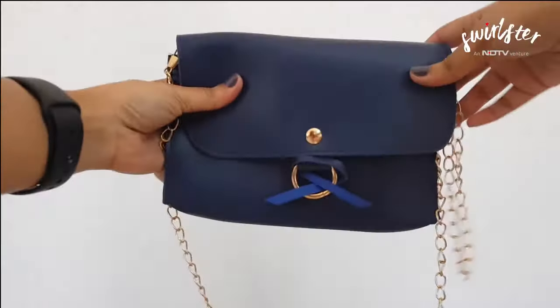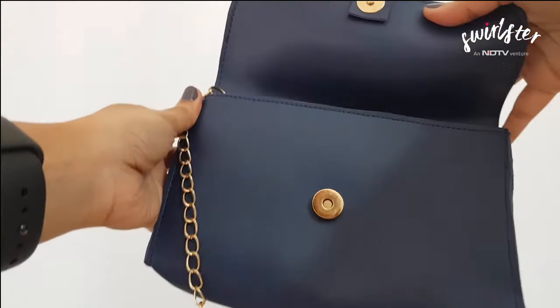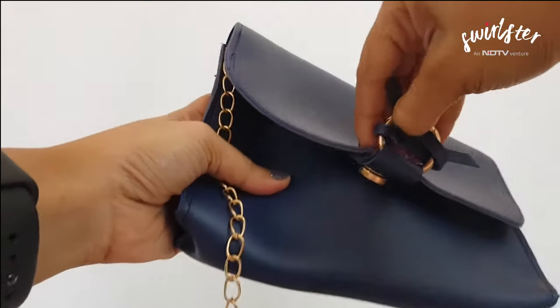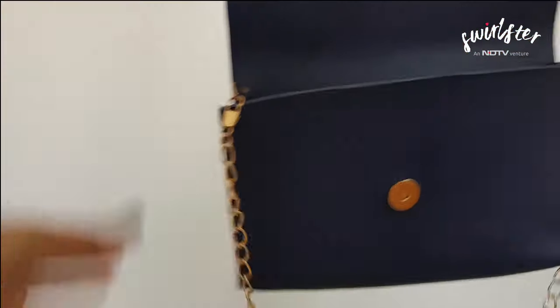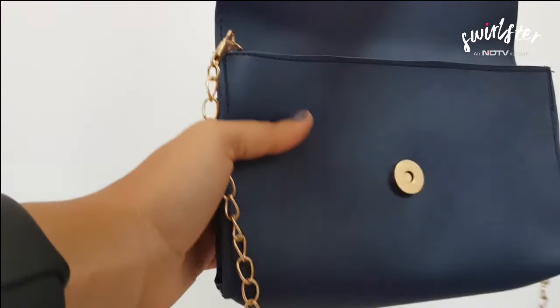The final part of this combo set is the pouch — it's a very decorative little piece. It has a magnetic clasp and gold accents, which you can see in front as well as through the clasp and with the chain. Opening it up, inside is again a single compartment.